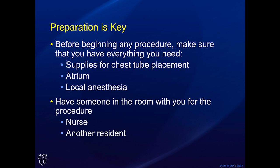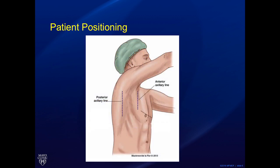Preparation is key. Before beginning any procedure, make sure that you have everything that you think you're going to be requiring — supplies for the chest tube placement. Always take an extra stitch, have your chest tube atrium, and have your local anesthesia with all of it drawn up. Always have someone in the room with you for the procedure; this should always include a nurse and if you can, another resident. It is helpful to have the thorax as flat as possible or even flexed to open the rib spaces as much as possible. Placing a small bump under the back and positioning the arm over the head are very helpful maneuvers.